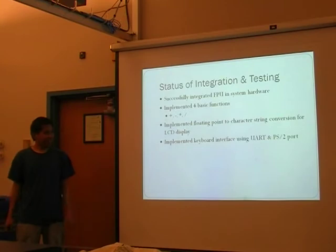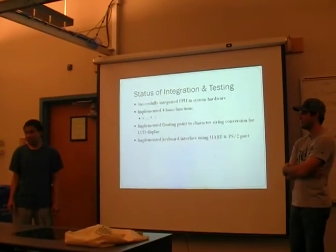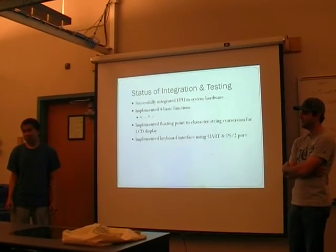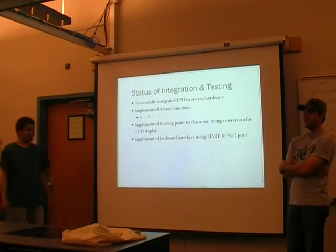That jumper is switching from 3.3V to 5V. Even on the keyboard field on the back, it weights to 5 volts for most keyboards. So that was the change — figuring that out took about three hours.